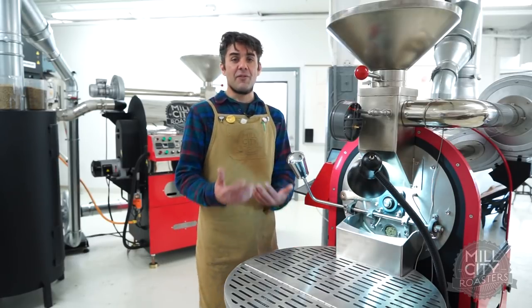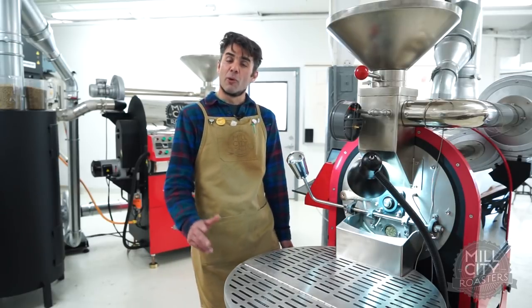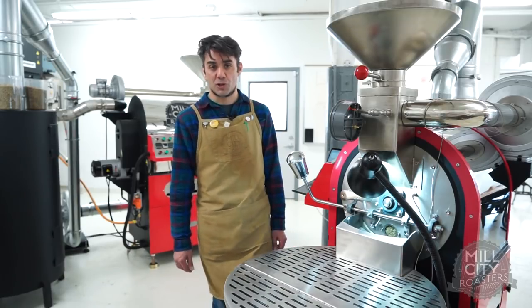They kind of look a little darker than they would a washed coffee. So I really want to bring down the energy and have a lot of control approaching first crack with a natural. The key to a really successful natural roast is just having full control as you approach first crack.